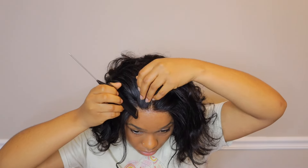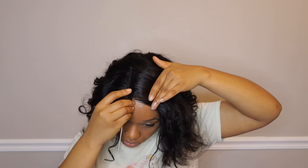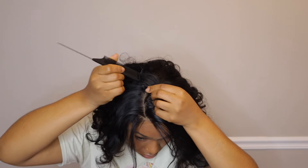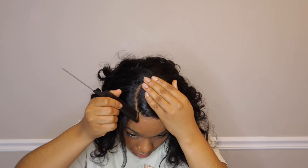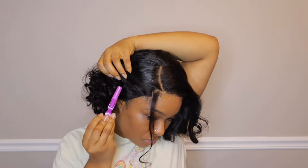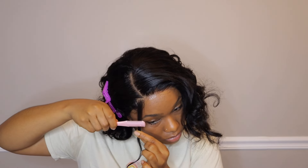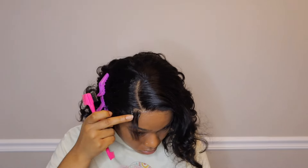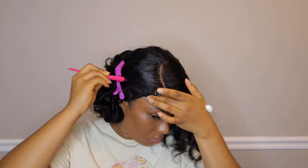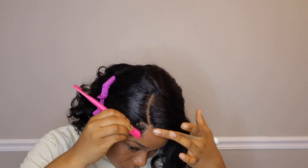You guys know I am not the best at wigs. I have been giving them a try and practicing, and I'm not ashamed or afraid to show you guys my beginner stages of installing wigs, because I'm going to get better. Just like with anything, practice makes improvement. Just like with braids, I didn't start out being an excellent braider. Same goes with wigs — I'm not there yet, but I'm going to get there. If you guys have any tips at all, please feel free to leave them down in the comments below.